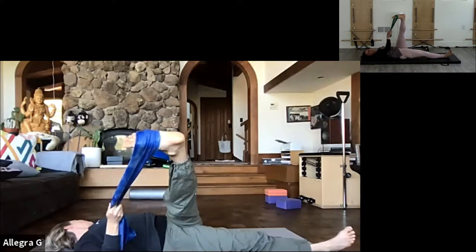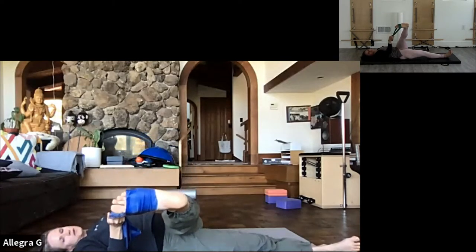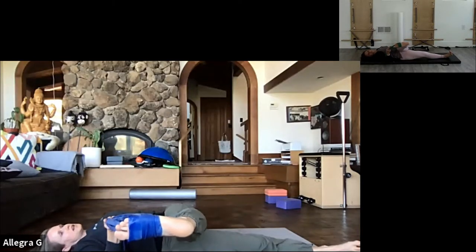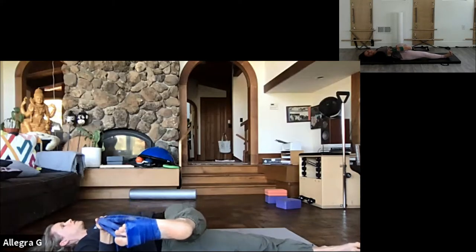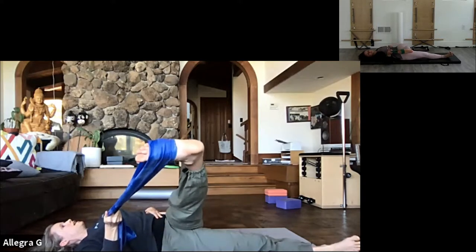Using my belly, I'm going to let my leg come closer to the floor - getting a stretch at the same time. Trying to feel nice and long in the torso and long in the leg. Now using my oblique as I bring the leg up.